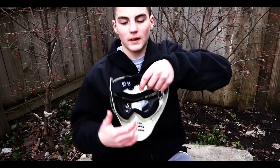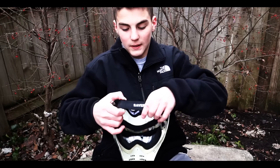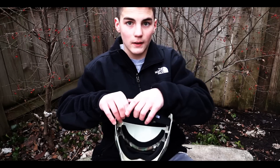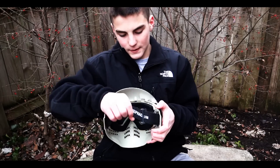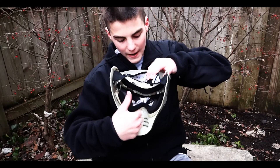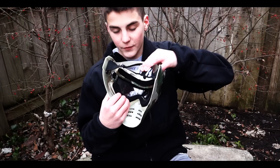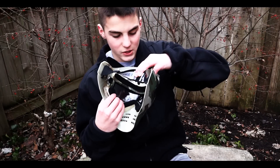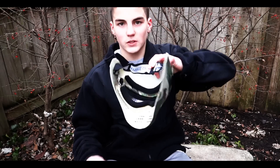Inside, you have a tightening strap to tighten the mask to your face closer, which you're going to need if you're a smaller kid, and if you're an adult you're going to want to loosen it. Inside, you also have foam for your eyes and forehead, and this is great for full seal protection. When your field says you need full seal protection, there it is.